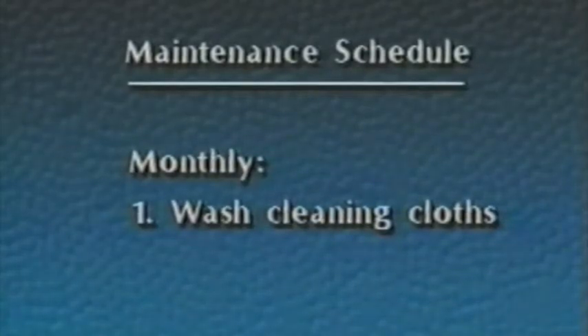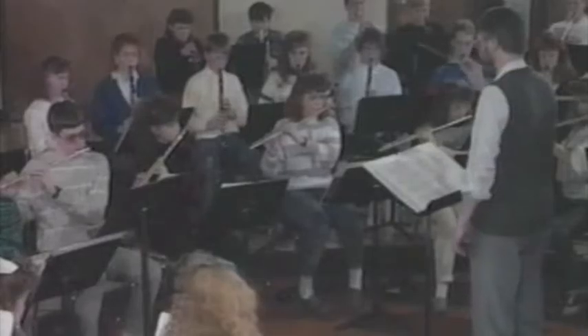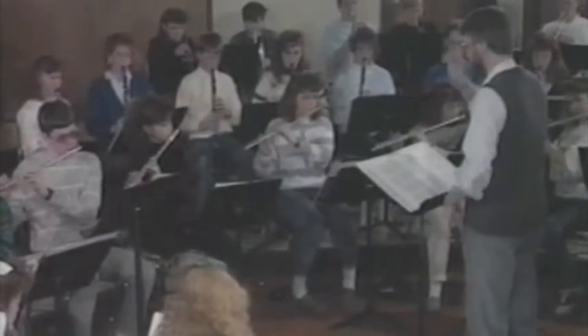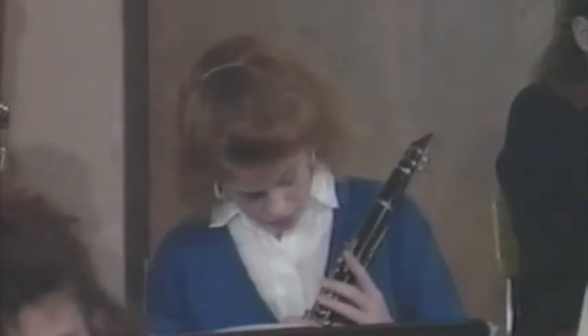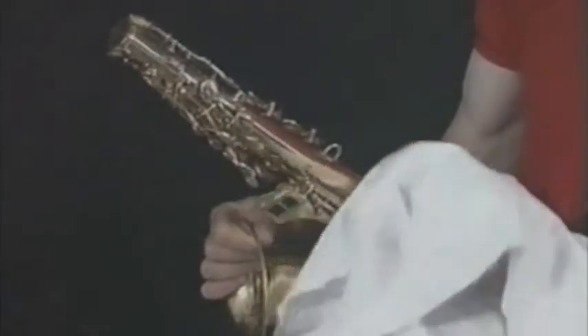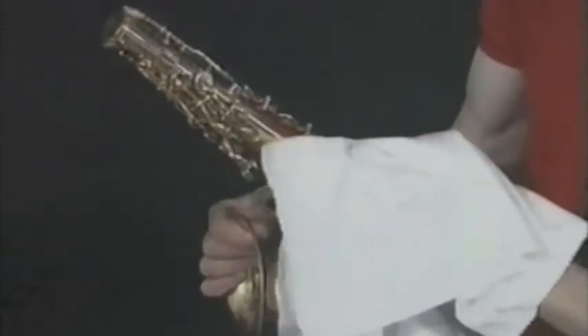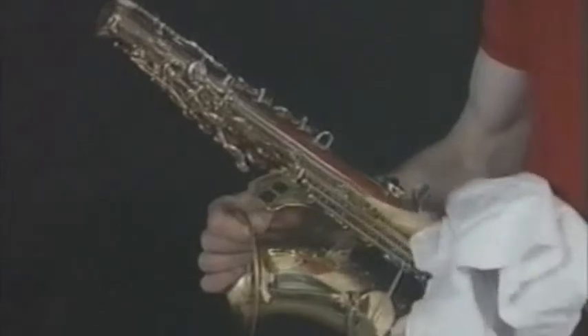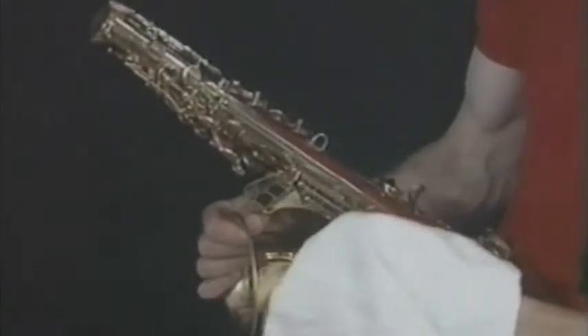At least once a month, machine wash the cleaning cloth. Playing in the band is a fun experience and one which can be a positive influence on the rest of your life. Trying to play an instrument that doesn't work properly only takes away from the fun of playing. Now that you have learned to take care and take pride, you can prevent most of the common problems with instruments simply by following the assembly and handling techniques and the daily, weekly, and monthly maintenance schedules shown in this program.